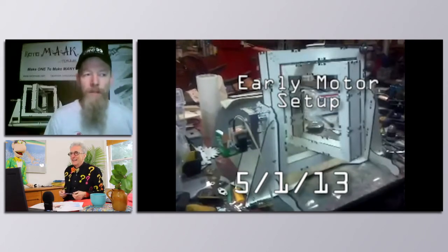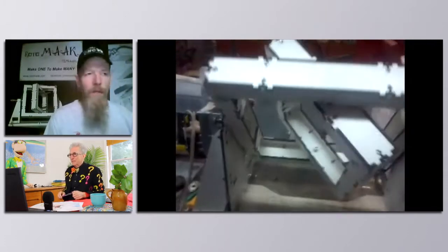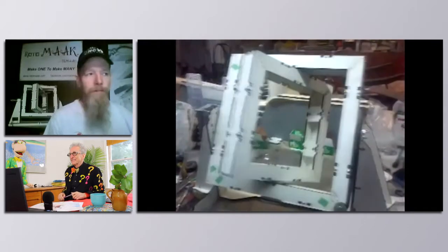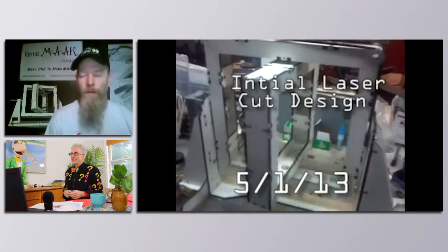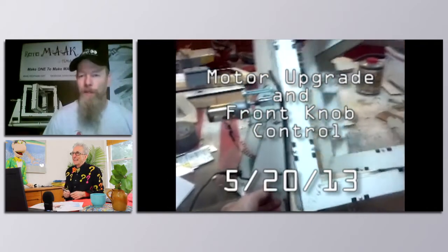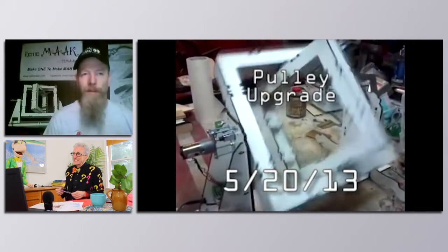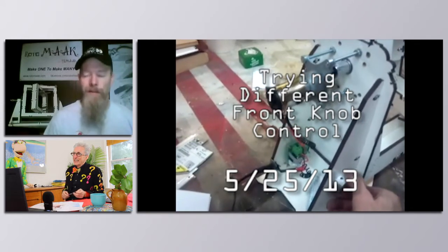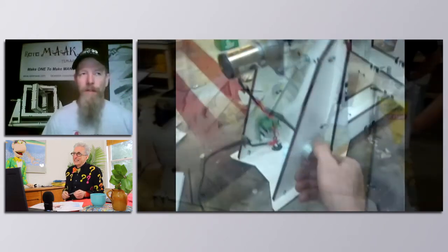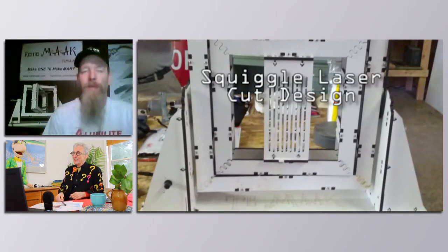Maker groups are all different. Some have memberships — our particular group locally has a small monthly membership fee — but it's more about being with like-minded people. We meet once a week. If you have an idea, most maker groups out there, somebody brings an idea and says, "Hey, I want to make this. How do I do it?" There's enough people with diverse backgrounds in our group that we can offer support and advice on how to make it.